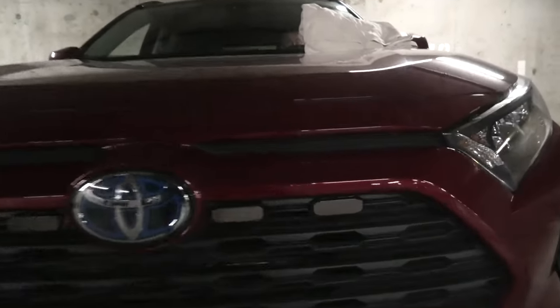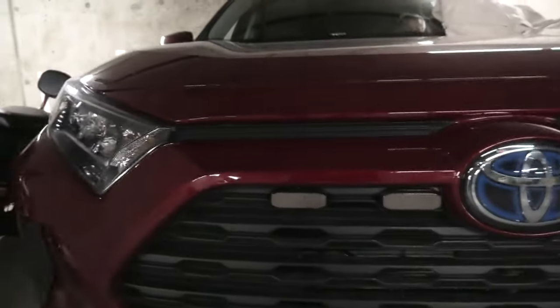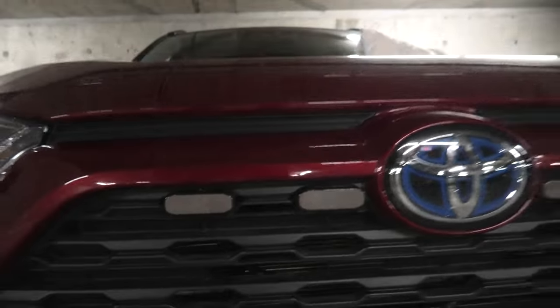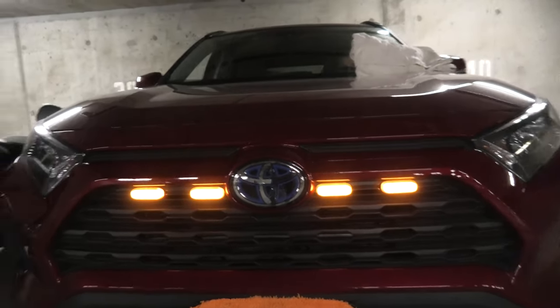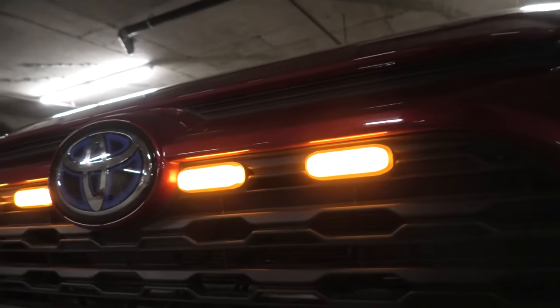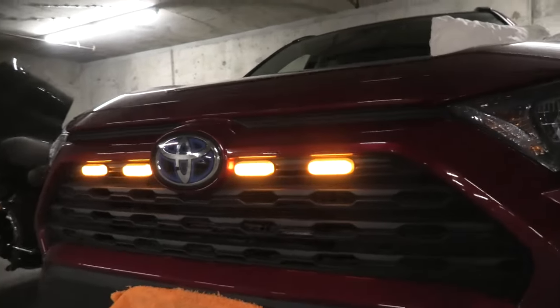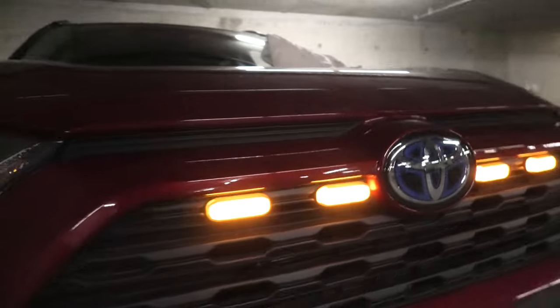This is how the smoked Raptor lights look in a darker place. They do match the grill. Let's turn them on — here they are. During the night they look a lot brighter than during the day and they look really good.